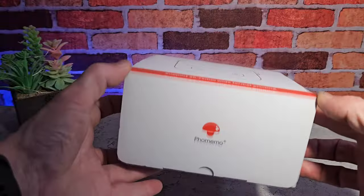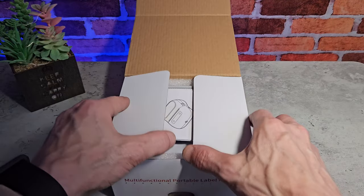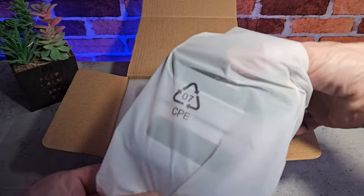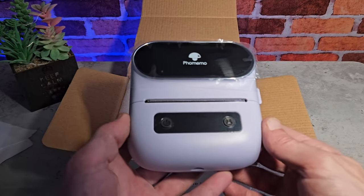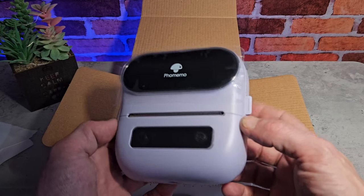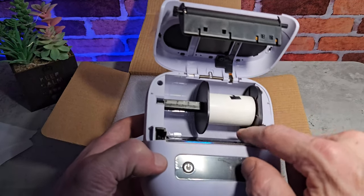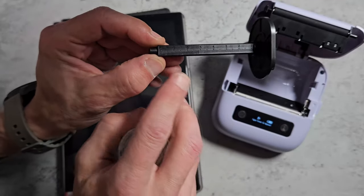It comes well packaged and well presented in this little white box. Inside you get the quick start guide, and we also get some QR codes and documentation we'll take a look at in a moment. Then we get the printer itself, which comes well packaged and protected by a foam insert. It feels quite heavy at 325 grams, around 5 inches by 5 inches square and about 2.5 inches deep. It's mostly plastic construction but it does feel well built. We also get some labels included — nice to see — and we can use different size labels as well, with measurements clearly labelled for convenience.